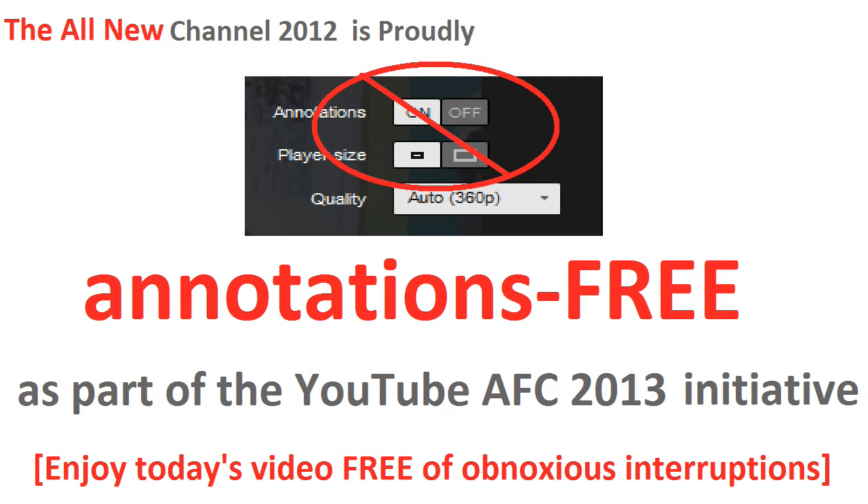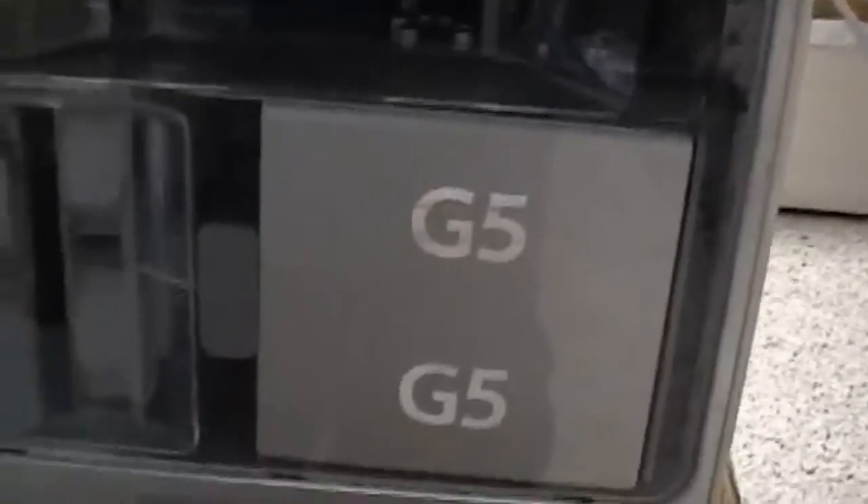Well hello YouTube and welcome back to the all new channel 2012. Today as you can see I have fired up the Apple Power Mac G5. Many of you probably recognize this computer from the setup video I did last year. Since I did that video I've seen a lot of questions both about the G5 and PowerPC based Mac PCs in general. I thought today I would just do a point by point frequently asked questions video to address and demystify all those points and more.